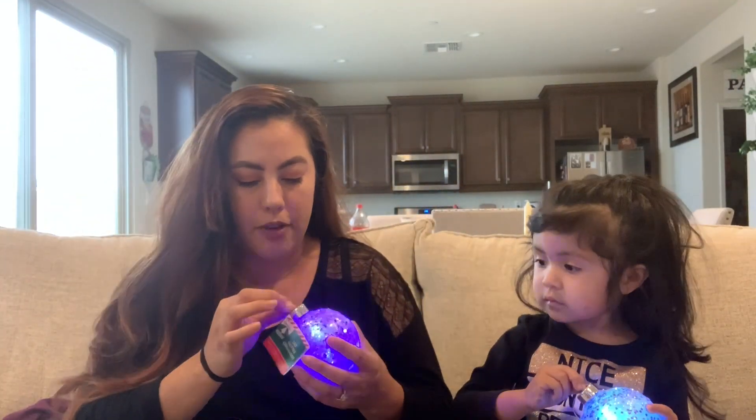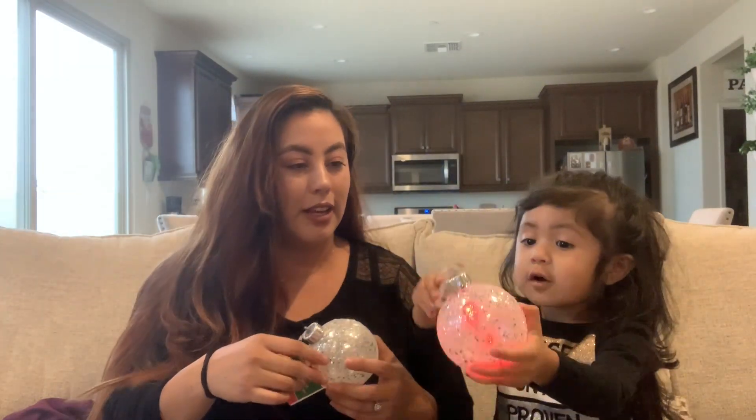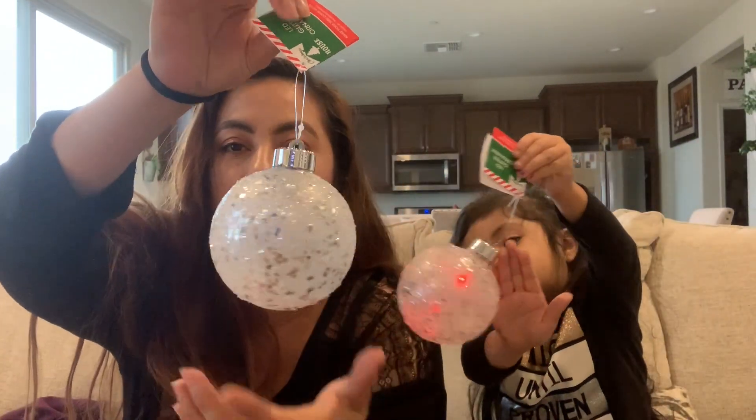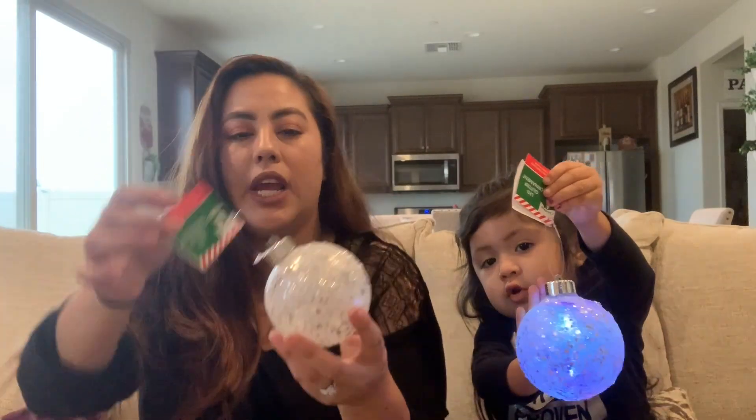I also found these — aren't they cute? They give a little pop of color to your Christmas tree. This is how they look even without the lights on — so pretty. And if you turn on the lights, this is what you get.